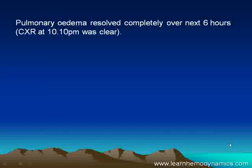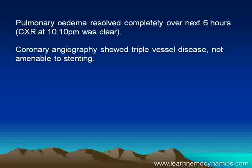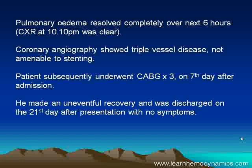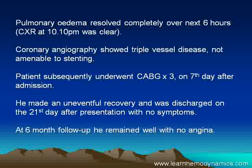His pulmonary edema resolved, and he went for coronary angiography, which showed triple vessel disease not amenable to stenting. He subsequently underwent coronary artery bypass graft. On the seventh day, there was no urgency to graft this man's arteries — he was quite stable. He made an uneventful recovery and was discharged on the 21st day with no symptoms. When I saw him at follow-up six months later, he was still well with no angina.